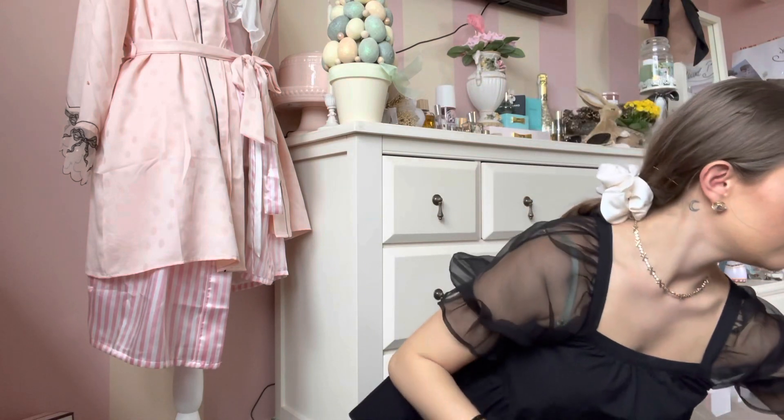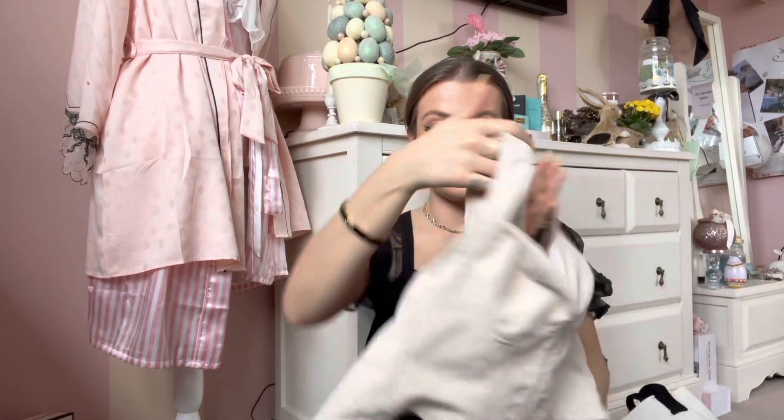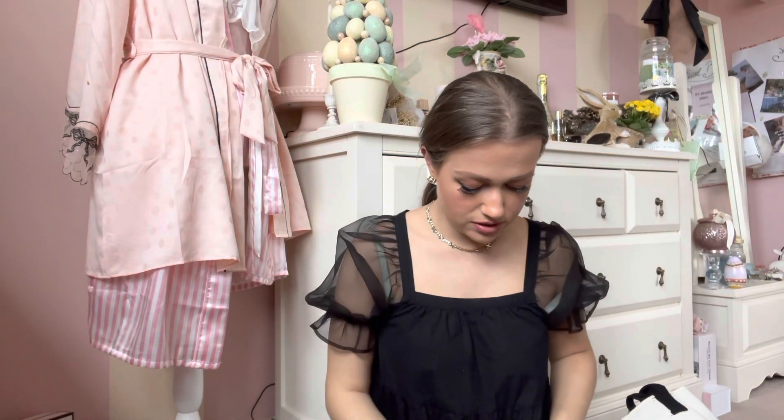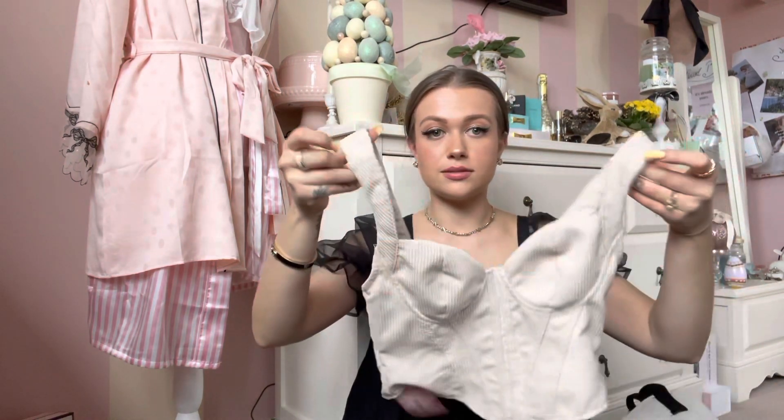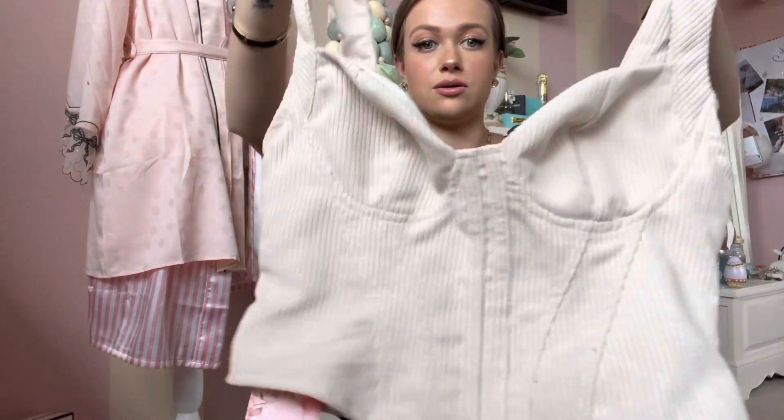I did get something else which I'll show you, though I have to send it back because it's too small. It's this corset top, which is so pretty — I'm so sad it doesn't fit. It's too small around my bust area so it won't do up in the back. But it's cream corduroy and I love corduroy — how cute would that be? I just thought I'd show you in case this is your vibe and you want a top like this — definitely check out Shein. But yeah, that's literally everything I've got. Thank you so much for watching and I'll see you in my next video. Bye guys!